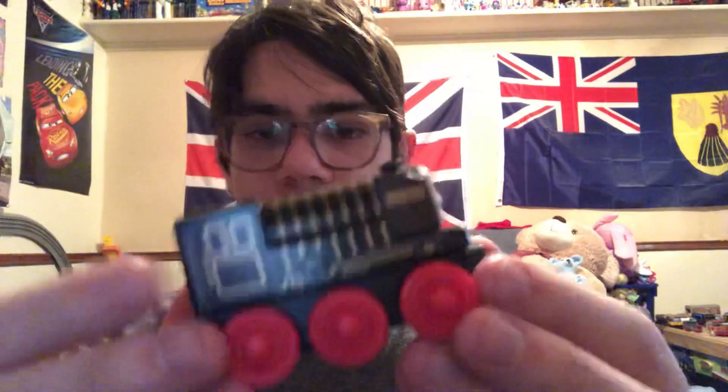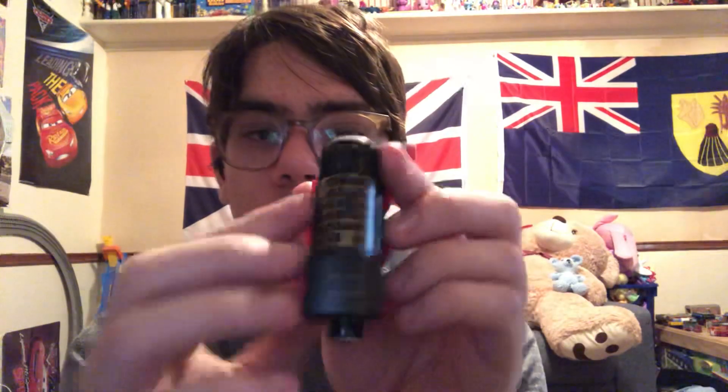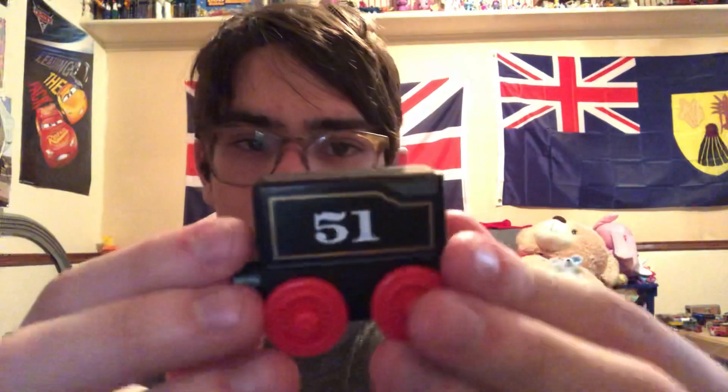So let's start off with the engine. He's got the red wheels just like in the show. There's his face. Bottom — so you'll know this is Hero, but you could already look at the nameplate on the sides. Hero's tender, number 51.